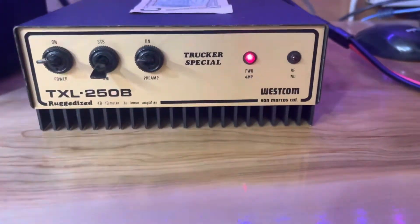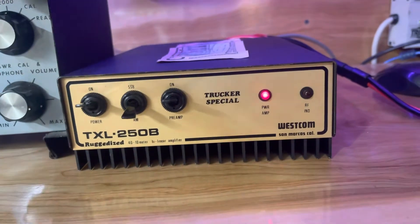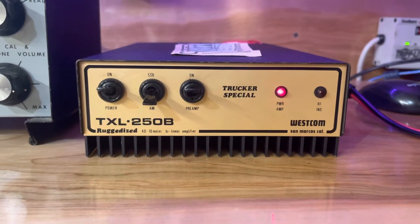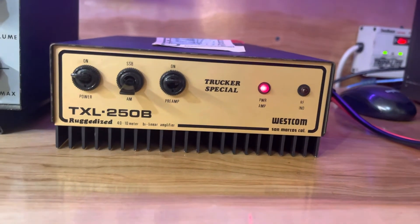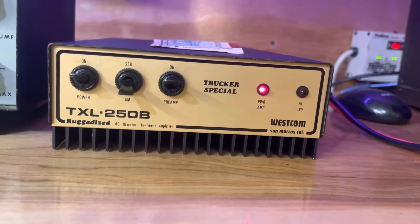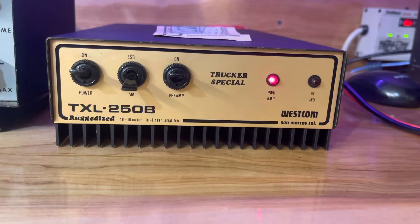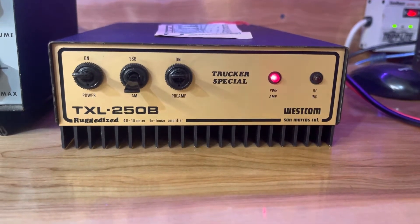I didn't even want to drill them out. The amp works, so I wasn't going to drill them out to see what's in it. But I've had people tell me they've got four 455s, like the gray 300s. I have no idea — I tried finding information on this and couldn't find much. I could only find info on the 150, which has two 455s. So I would assume the 250 would have more than that — four sounds about right to me.